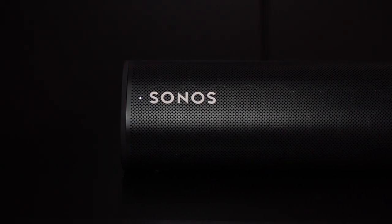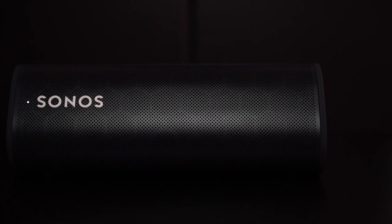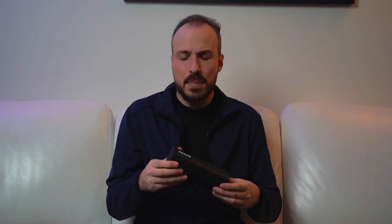Inside, we have two Class H amplifiers, a tweeter and a custom midwoofer. So there are components in here that can pack a bit of a punch. I'm not going to say this is the loudest speaker of its size, because I don't think it is, and I don't think Sonos was trying to be the loudest. I think it was trying to be the clearest.